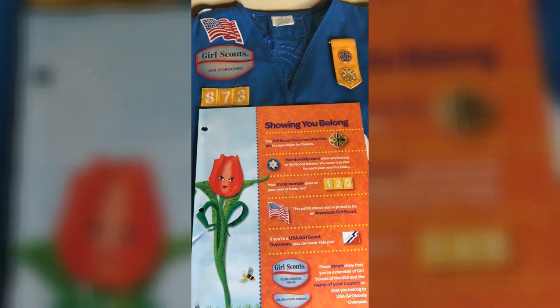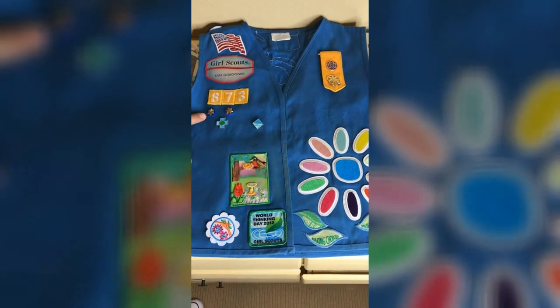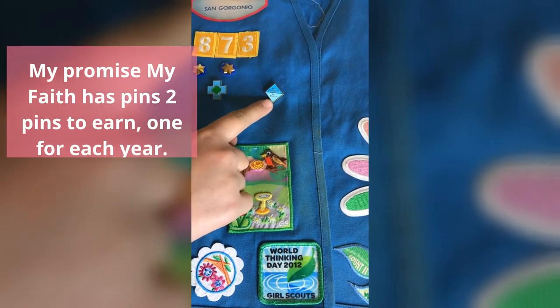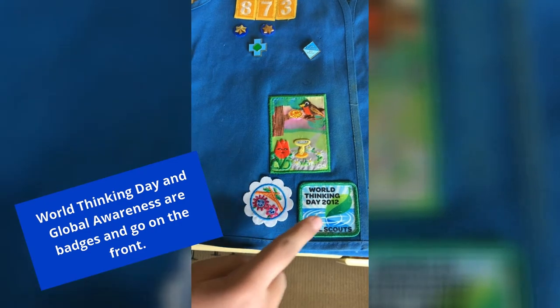Here is a Daisy vest. This is what you need to start. Membership stars go here. This is the Safety Award. This is My Promise, My Faith. Journeys go here. The new Daisy badges go right here.